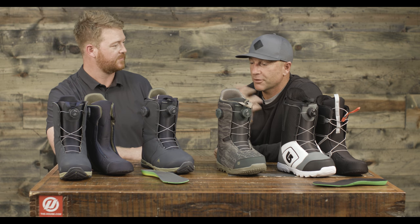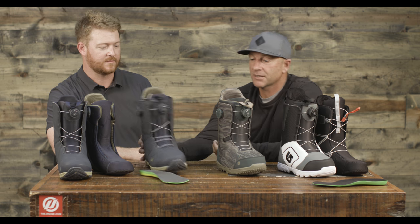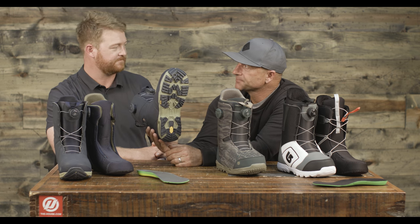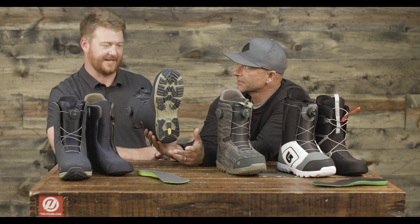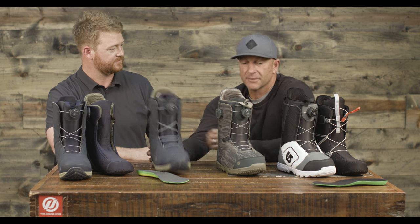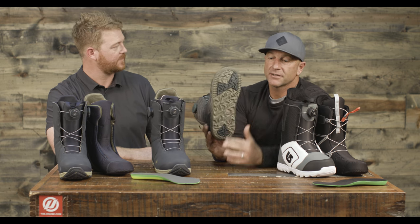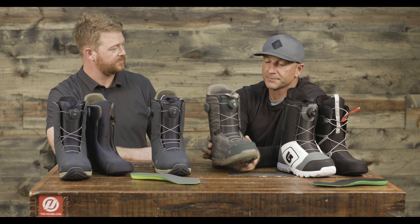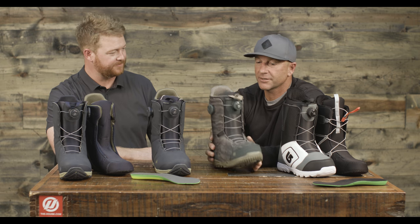The Moto is your entry price point — nice and soft, really lightweight boot. The Concord has a little bit more stiffness to it, and then the Photon is a little bit stiffer than the Concord. So it depends on what flex you want. They can all be ridden on any board in our line. The Photon comes with a Vibram outsole, which is a really good outsole — really good for hiking and it lasts a lot longer. It's a lighter weight midsole with dual zone, but lighter weight than the Concord.